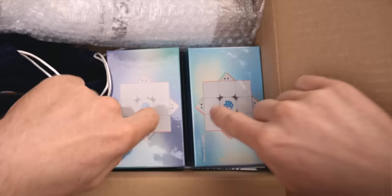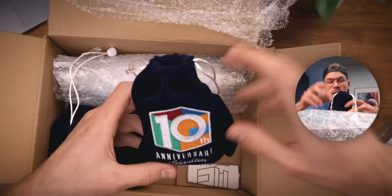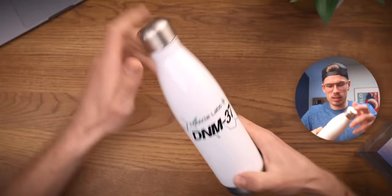Oh, that looks beautiful. So this video is just gonna be about these two fellas right here — the two new GAN cubes. But let's just quickly see what's in the box. Happy birthday to The Cubicle! So these are a bunch of prototype cubes. Yes, what is this thing?